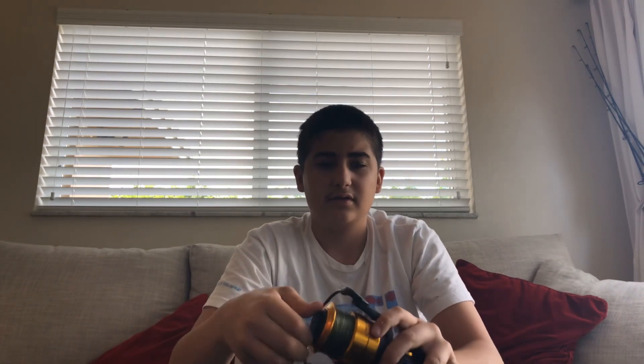It's got a nice heavy aluminum bail and the HT-100 drive on there, which is really nice. Overall it's a really nice reel. Thanks for watching and subscribe to my channel.